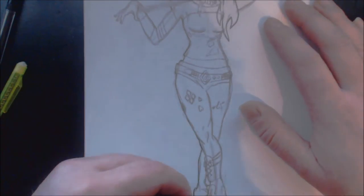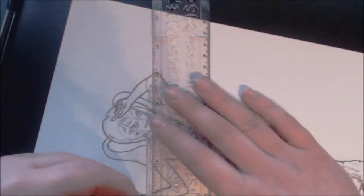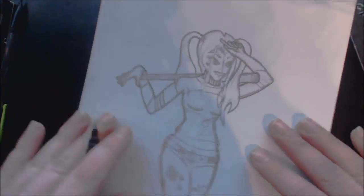At the point when everything is inked in I would usually erase the construction lines underneath so the piece is really clean and fine. But for this I thought Harley's a little bit gritty, she's a little bit dark, so I thought I'd leave the pencil lines in just to add a little bit more depth into the piece.